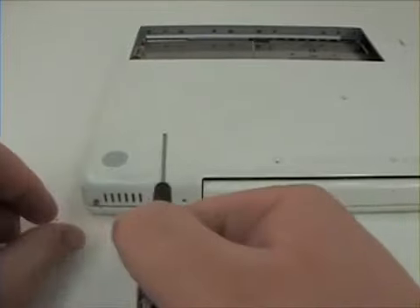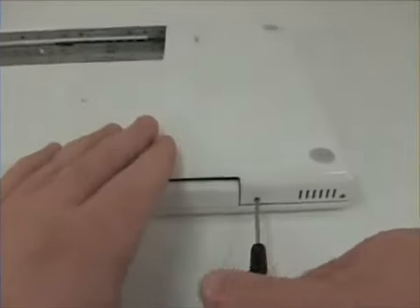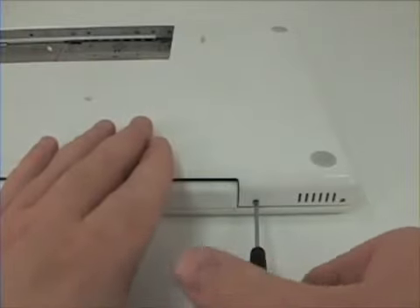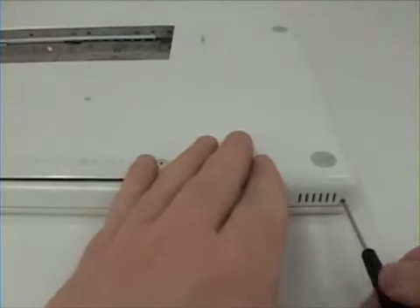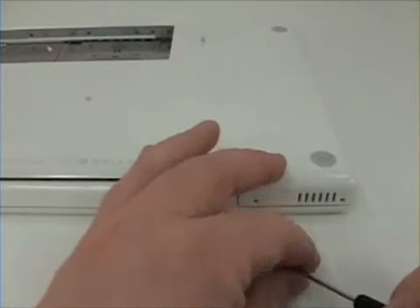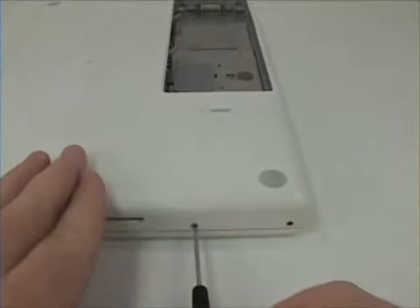The two screws on the innermost part of the machine are the longest. This will be helpful in putting the machine back together. Once those are removed, remove the two screws on the side.